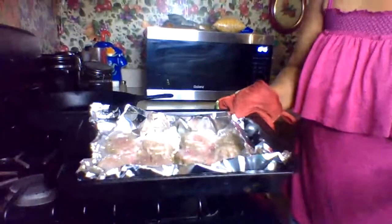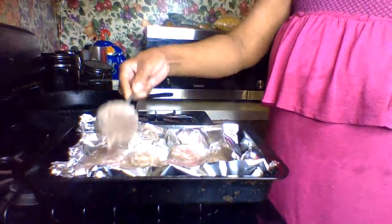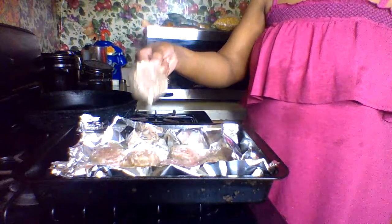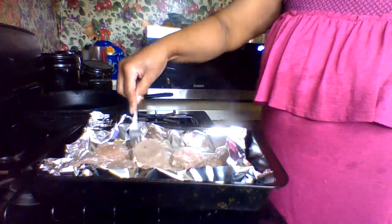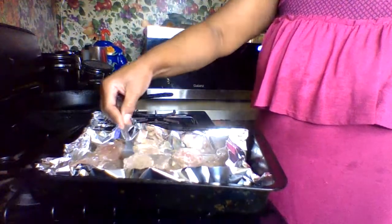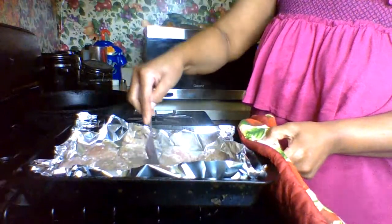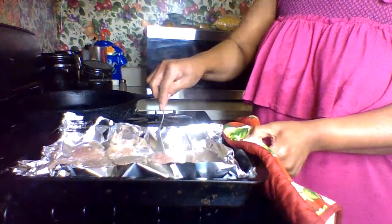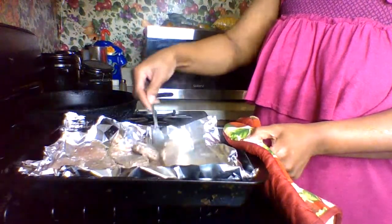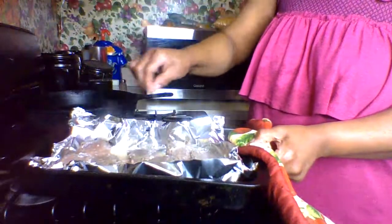I've got it started cooking but not on high temperature. I'm gonna go ahead and take a fork and break it up some because I think I'll make it like a breakfast casserole this morning. Turkey sausage is not greasy.